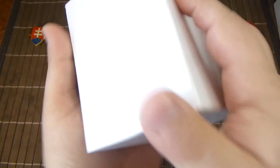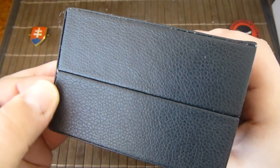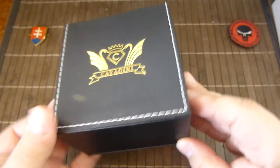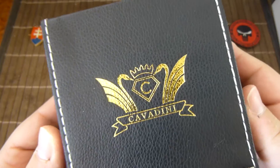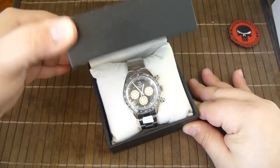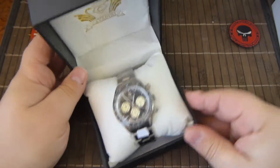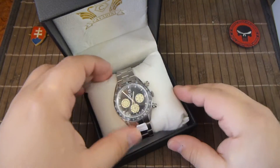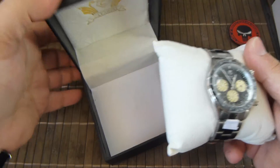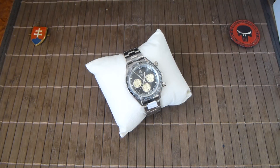Inside the box you get a nice, let's say fake leather case for the watch with a nice golden logo. It's nicely padded. Ok, so let us talk about the watch.